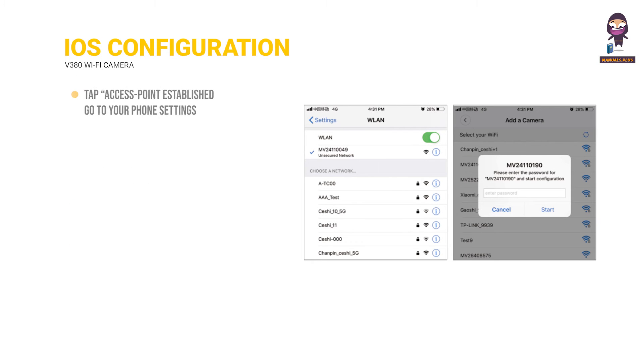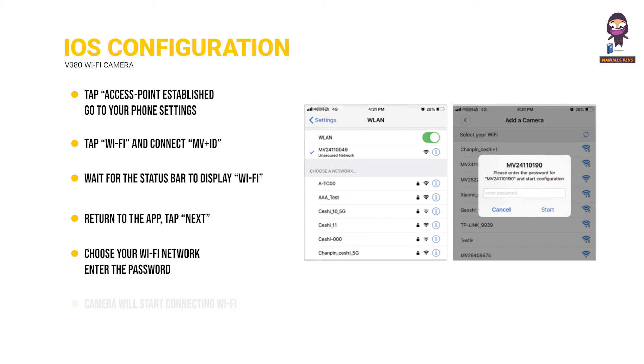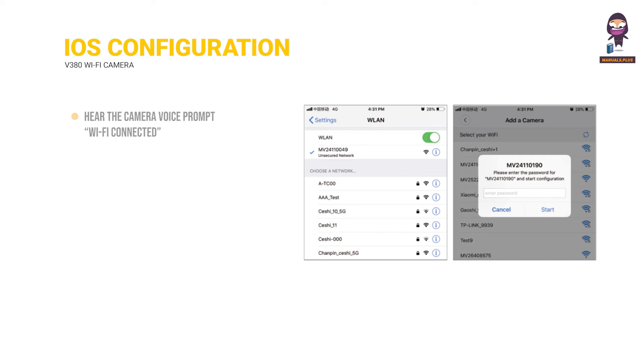iOS Configuration. Tap 'access point established.' Go to your phone settings, tap Wi-Fi, and connect to the MV plus ID. Wait for the status bar to display the Wi-Fi icon, then return to the app and tap Next. Choose your Wi-Fi network, enter the password, and tap Confirm. The camera will start connecting to Wi-Fi. Once you hear 'Wi-Fi connected,' it will be shown on the device list.